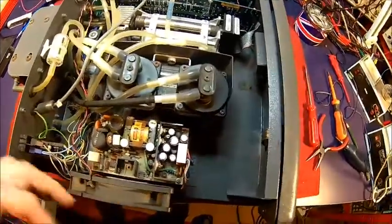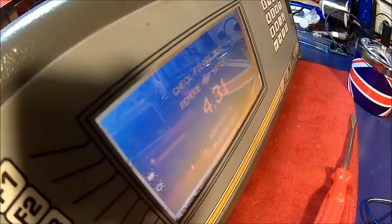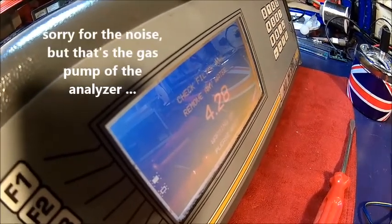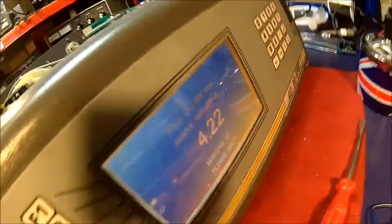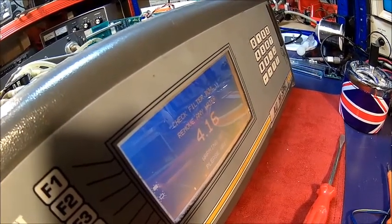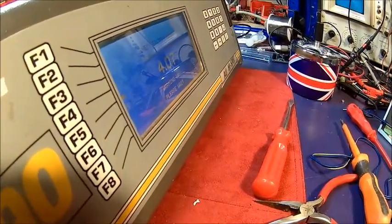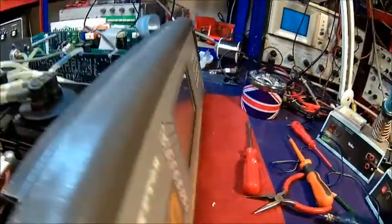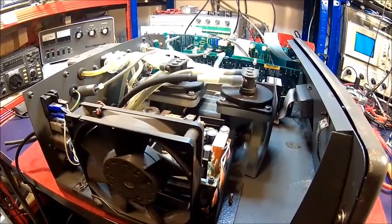I'll power it up and check the voltages. I'm not going to hold the camera because you've got to be careful — there's mains voltage in it. I'm pretty sure we have a battery problem because when I turned it on the timer was not counting down at first, and if that's visible now it is counting, but it didn't count down before. The display is changing brightness or contrast when the fan comes on, so something isn't right. I think we need to measure the voltage on that board — that's our main issue.